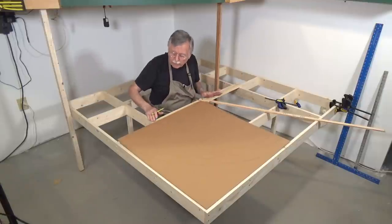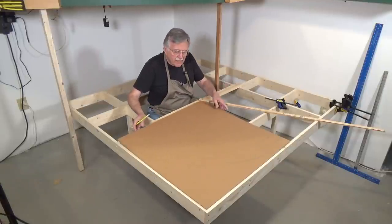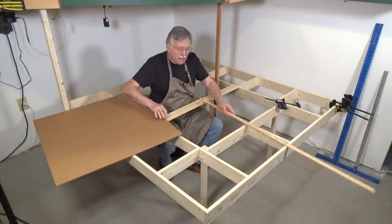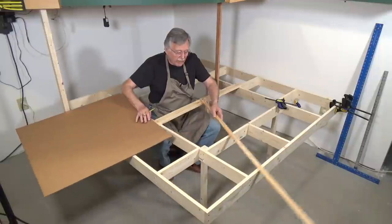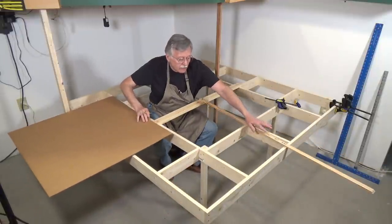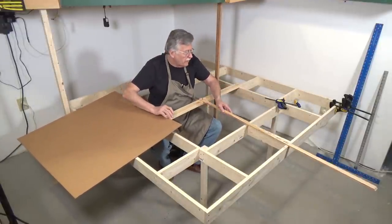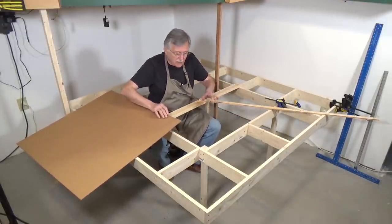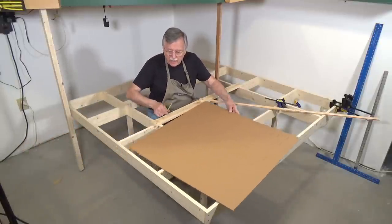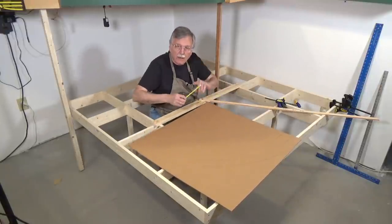It probably took me about an hour to create this trammel setup, but it's very easy. Now that I've created the pattern, you can see a little bit more clearly what it is — it just sweeps around like this and allows you to transfer these markings onto whatever piece of material you want. It's just a big compass like you used in school. The next thing I'm going to do is get out my X-Acto knife and cut this out.